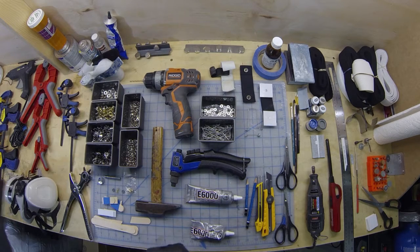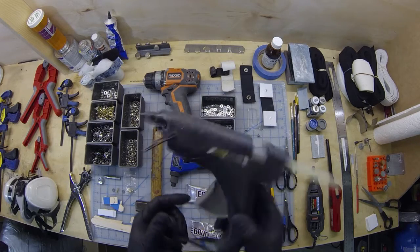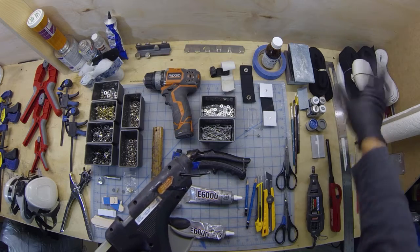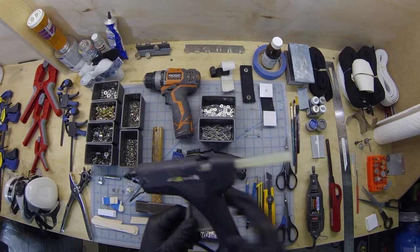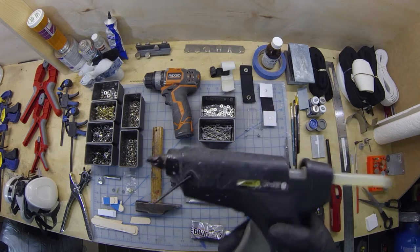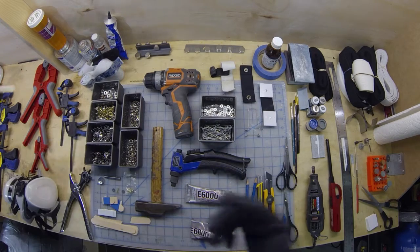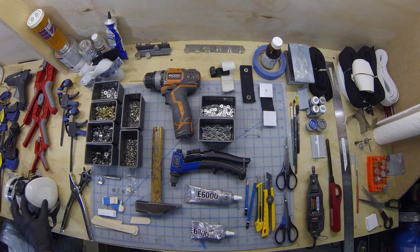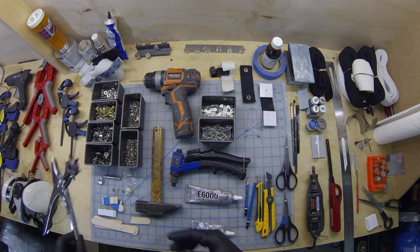Over here we have a hot glue gun. I'm not actually assembling any armor with it — this is only going to be used for webbing and elastics. When we get to the actual assembly, I'll show you why: I like to double the elastic over and hot glue it together to make a really solid base for the snaps to go through. If you're going to be doing any kind of costume making or crafting, a hot glue gun is indispensable.